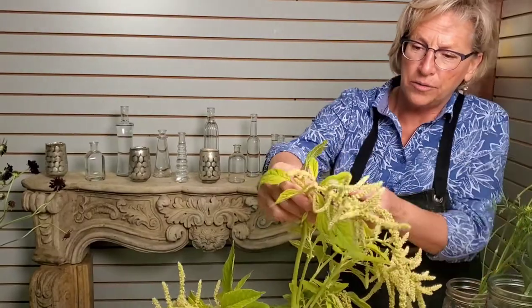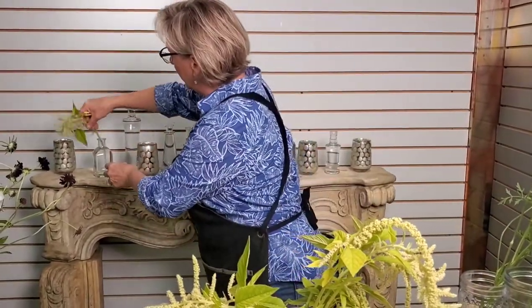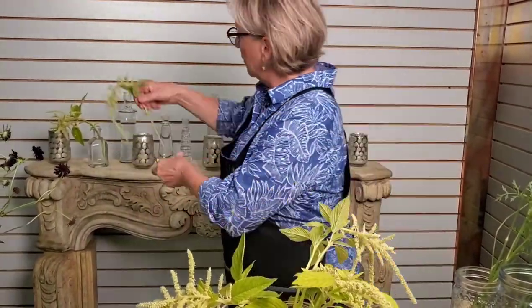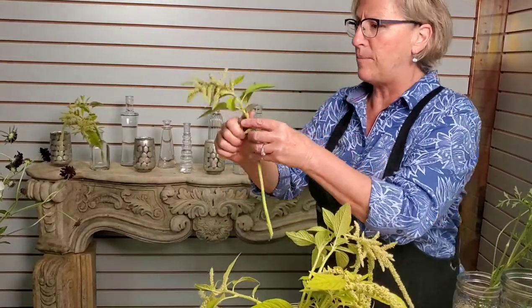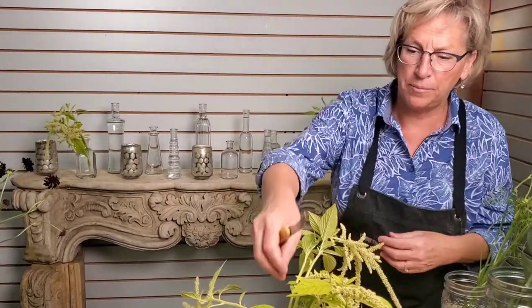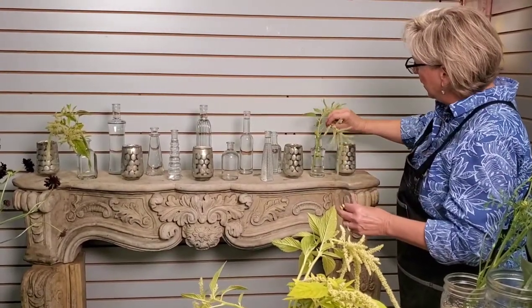We are going to use this really beautiful lime green amaranthus, which is pretty. I'm going to put some out on each end. The idea with this design is that you can make something really spectacular and show-stopping with not a whole pile of flowers. When we filled up these vases with water, we put flower preservative in them to help the water stay fresh and keep the flowers hydrated. We're not going to use any greenery in this design — just flowers, so it's kind of a no-fuss type of design.